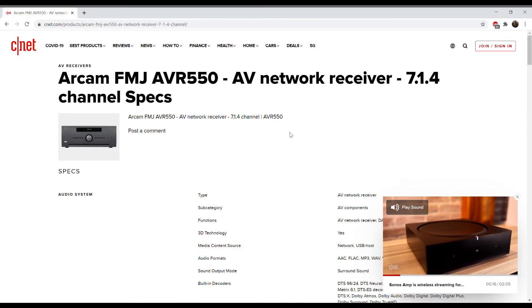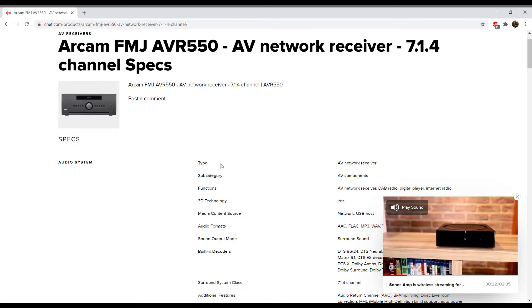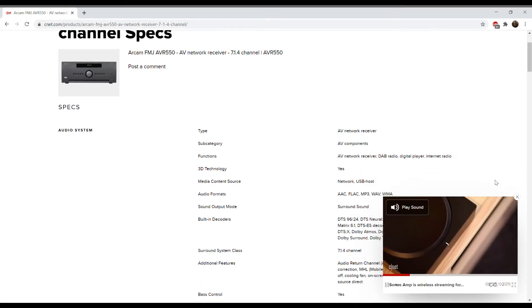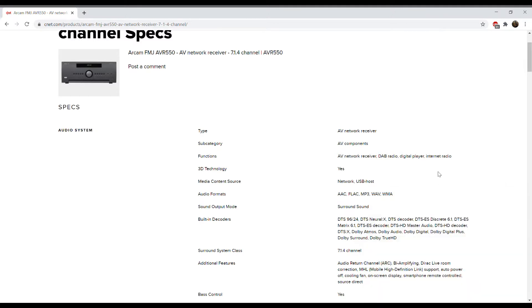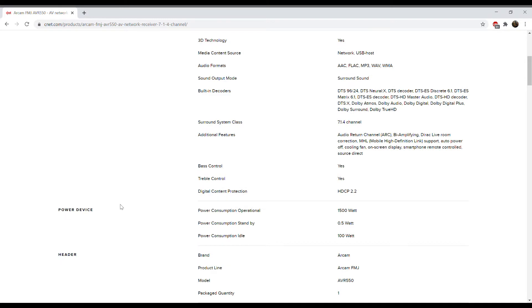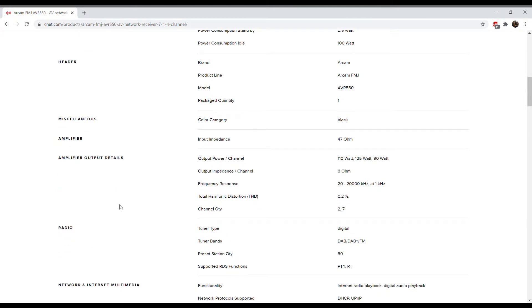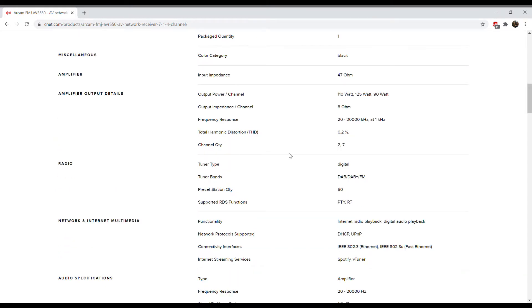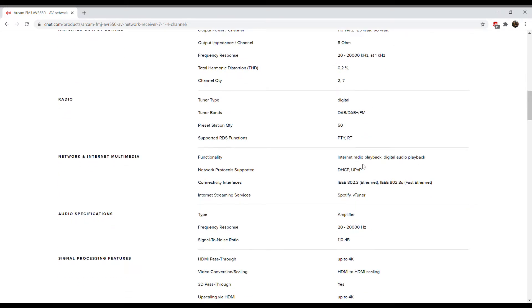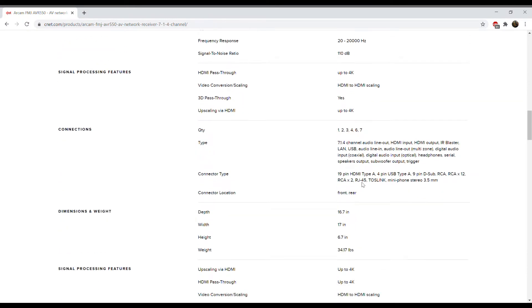So I decided to replace that Yamaha with the ARCAM AVR 390, and immediately I noticed that my speakers were screaming and had a bigger punch. Obviously if you have a bigger setup and more expensive speakers it's going to have more punch and more sound, but replacing my Yamaha with the ARCAM made a clear difference.